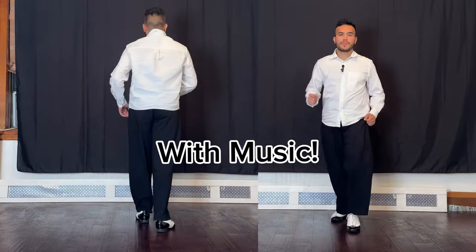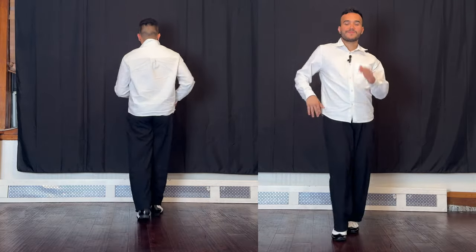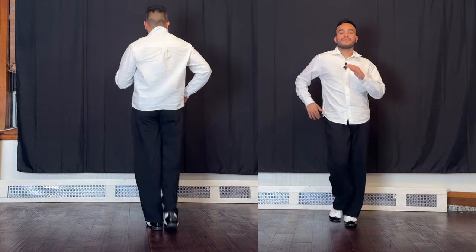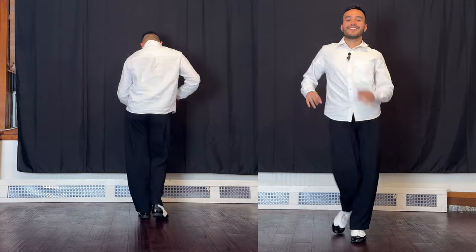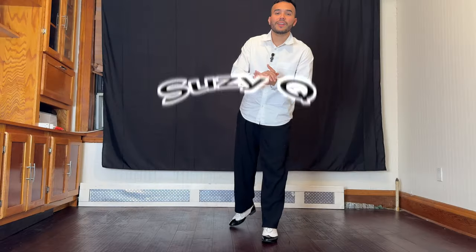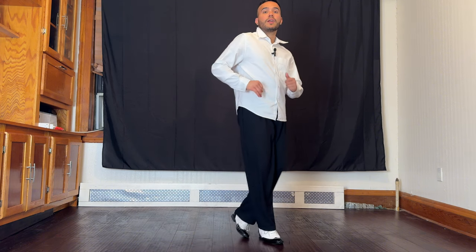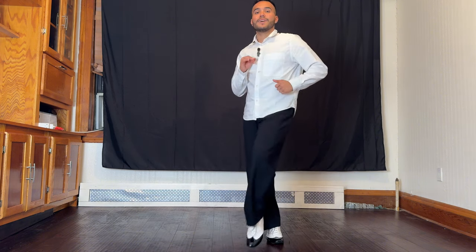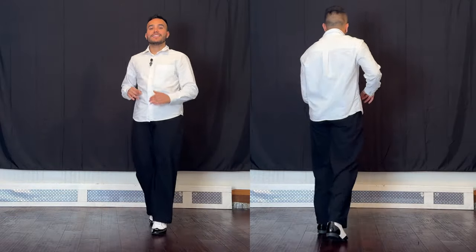Now let's try it with music. Here we go. We're going to learn a very common step in New York salsa called the suzy Q. Here we go. It goes with the same basic timing, but we start crossing over one foot over the other. We go with the right: one, two, three, four, five, six, seven, eight.